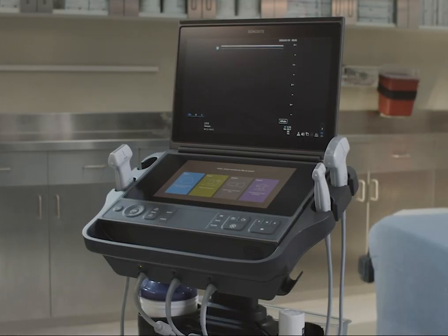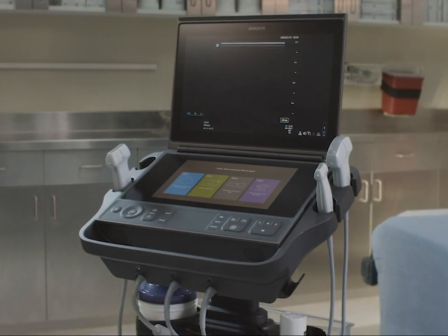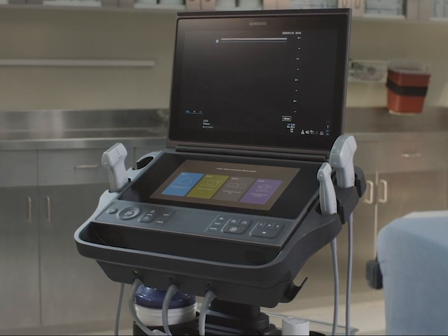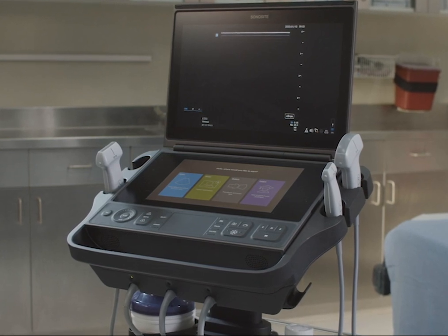We will first show you how to clean and disinfect the system. Then we'll clean and disinfect a transducer when the skin is unbroken and there is no blood or other bodily fluids. Then we'll show you the additional steps you need to take when blood and other bodily fluids are present.